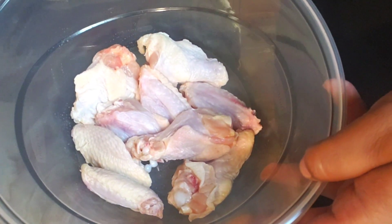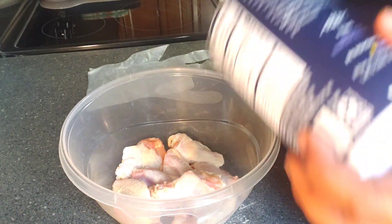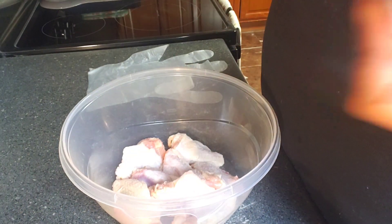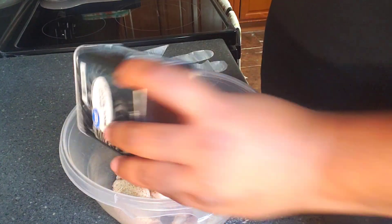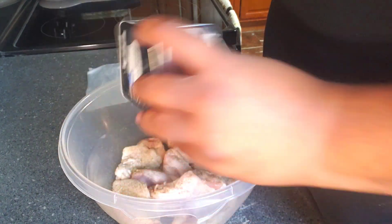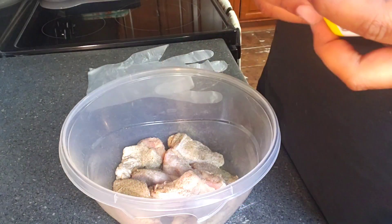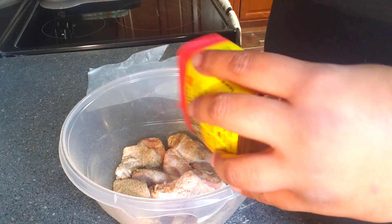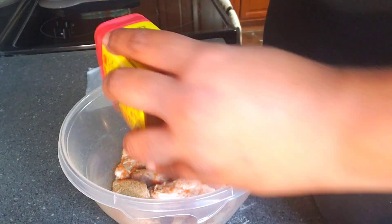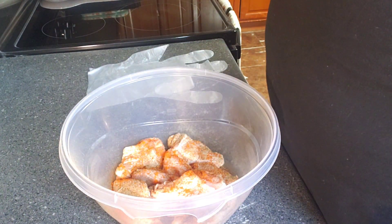Alright crew, we have our chicken wings that I washed and pat dry. We're gonna start with salt, ground black pepper, and Obay seasoning. Let us know how y'all do it in the comment section below. It's just a sweet chili wing recipe — you can do this for games on Saturday or Sunday.